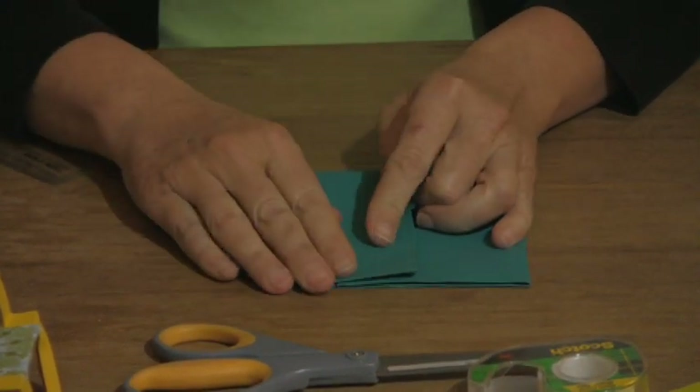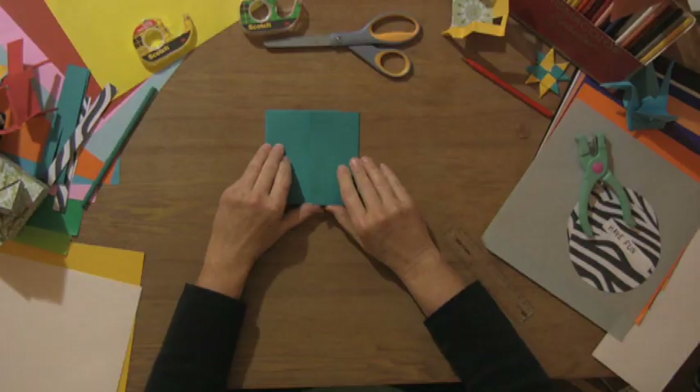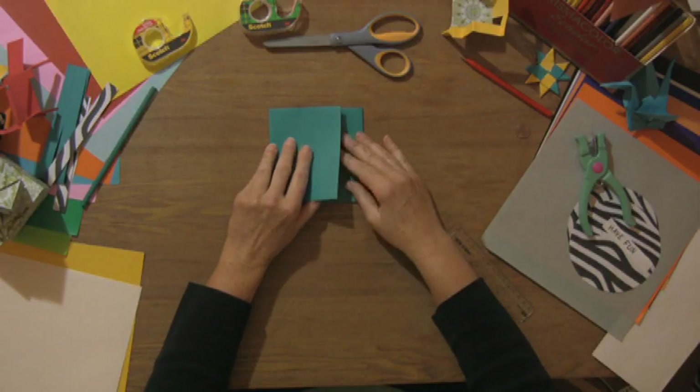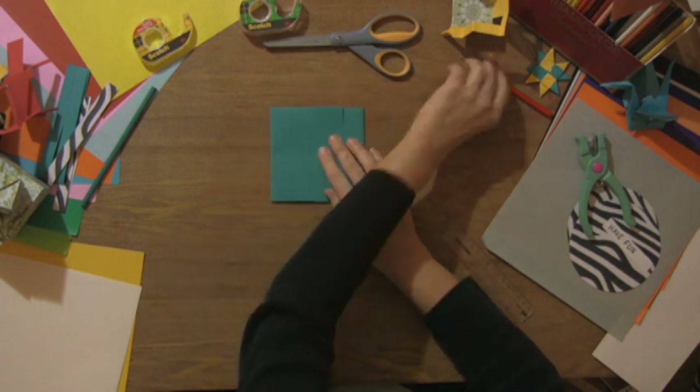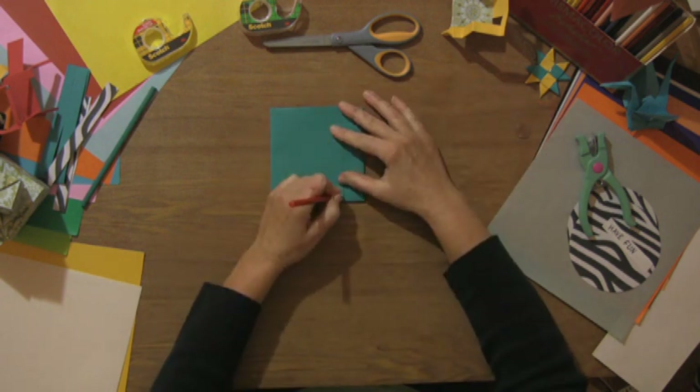I'm going to turn this a little bit. This will be your top flap, so for right now what you're going to do is reverse the tuck and make a little mark here so you know how far you need to cut or bend it.